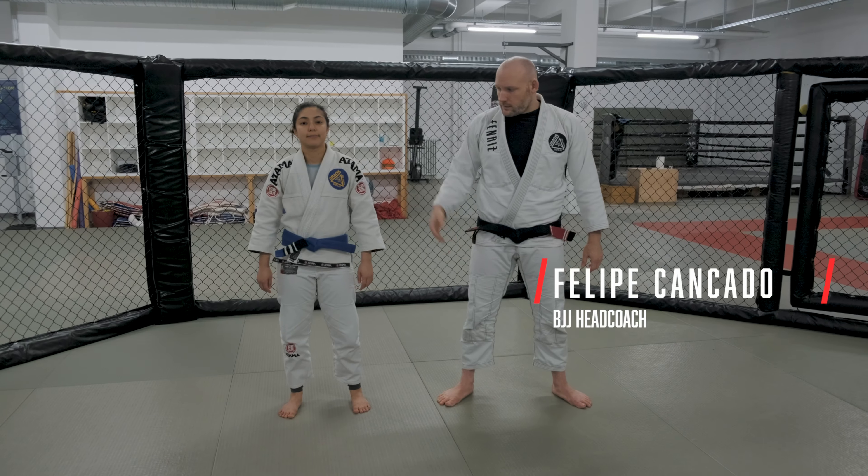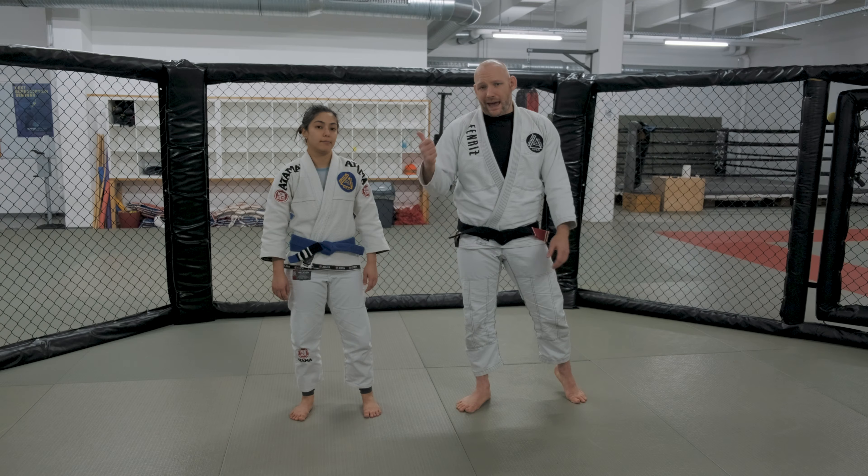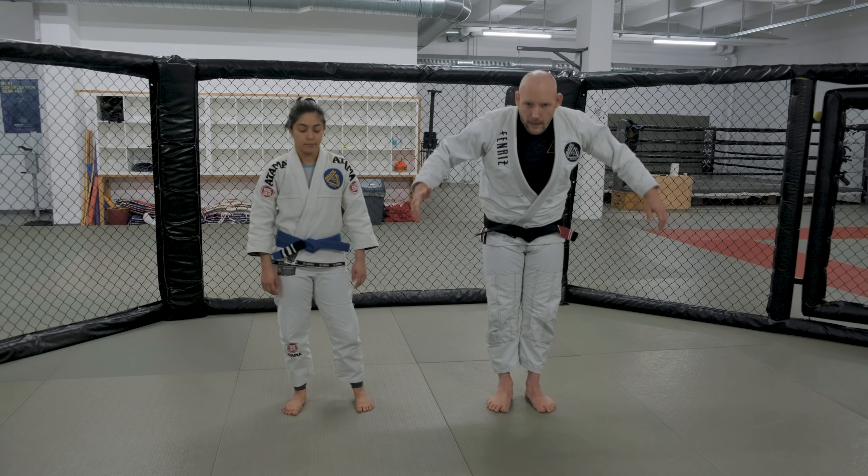Hello everyone, Felipe again, here with Daniel. We're going to be working again with our half guard passes. We're going to show a variation from yesterday's position.